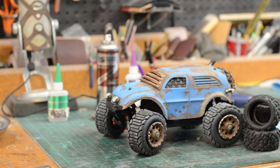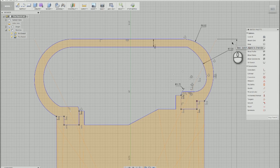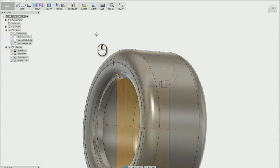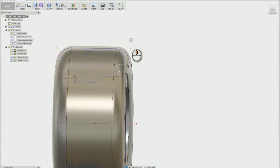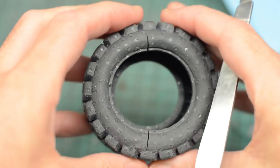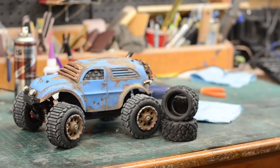I will say that updating the model isn't too challenging since I can just go back to that original sketch of the profile of my tire and then adjust the wall thickness a tiny bit. This will then update the model and then I could go back and print it all again. Despite this catastrophic structural failure, I'm still calling this little experiment a success. I made something really neat for my car and I learned a whole lot about this material and the process.